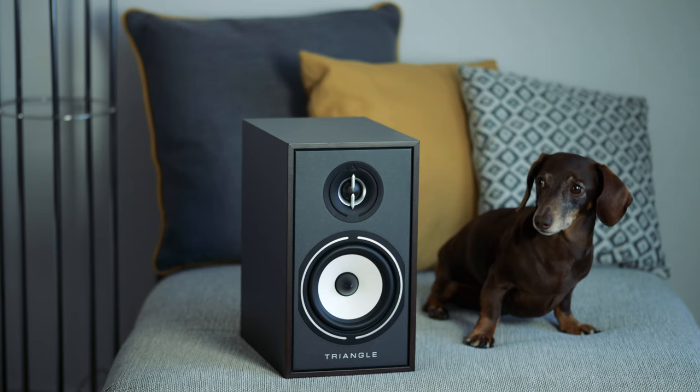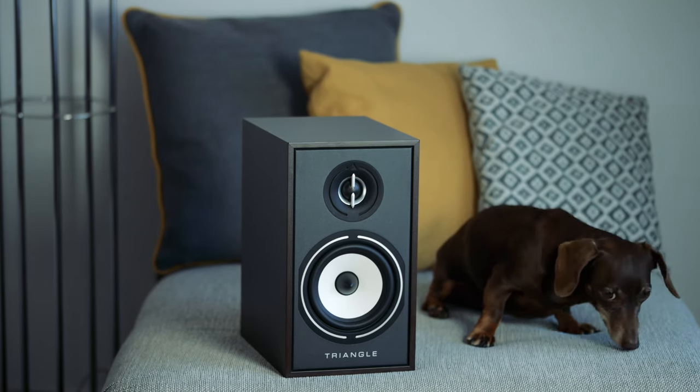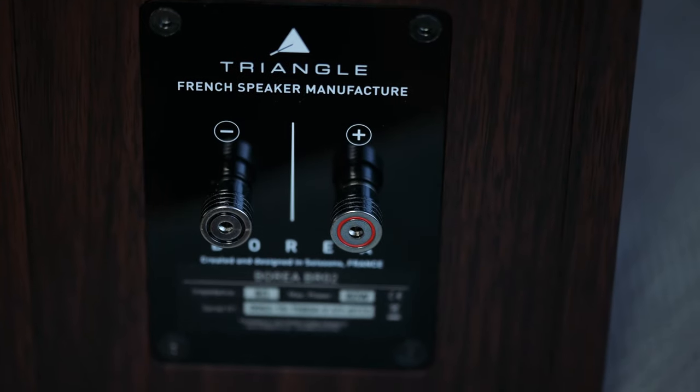So let's get into it — the Triangles. The build quality is pretty much what you might expect for £320. It's satisfactory, it's not going to blow your mind. It's got a vinyl wrap on the outside — mine's in walnut, and I think it looks quite nice. This isn't a real wood veneer, it's not real wood in any way, shape or form, but it's quite smart. It's £320, so let's go with it.